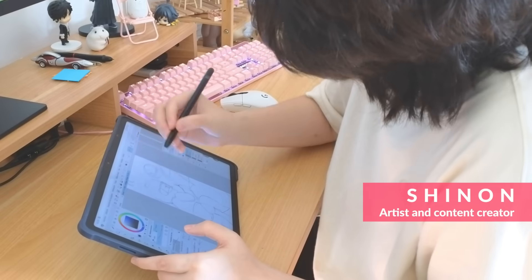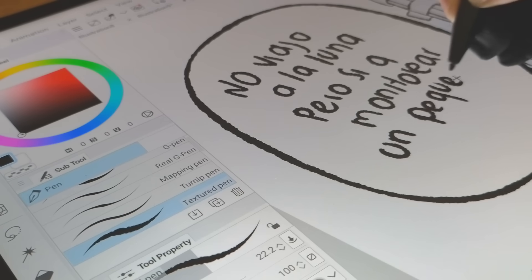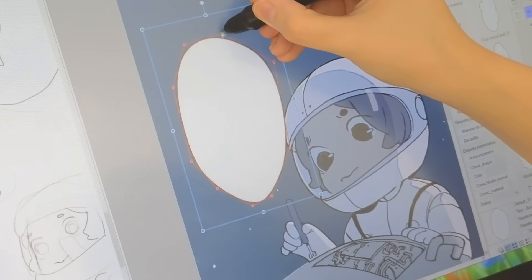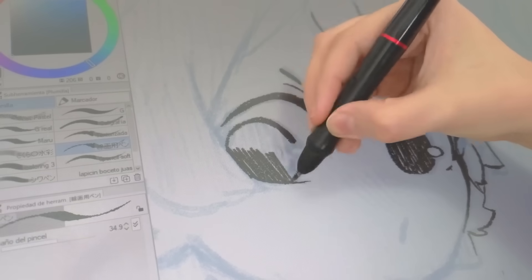Let me tell you why I love Clip Studio Paint so much. Clip Studio Paint has everything you need for comics like speech bubbles, panel templates and 3D backgrounds. They are easy to place. Honestly, I had a lot of fun coloring and lining in Clip Studio Paint.